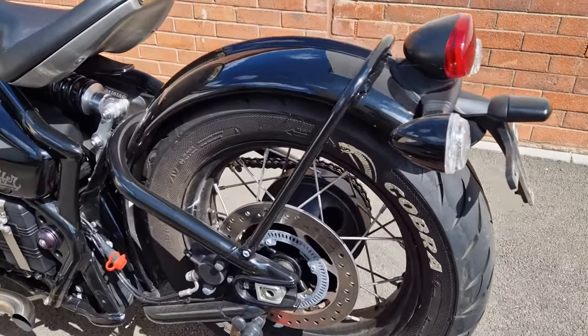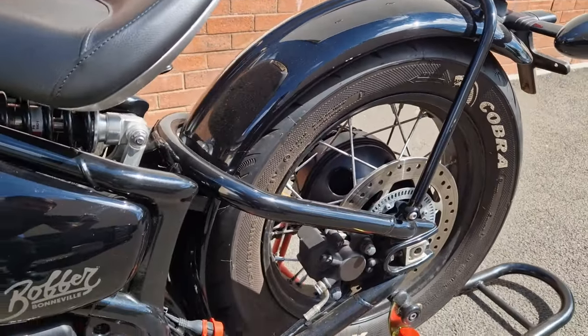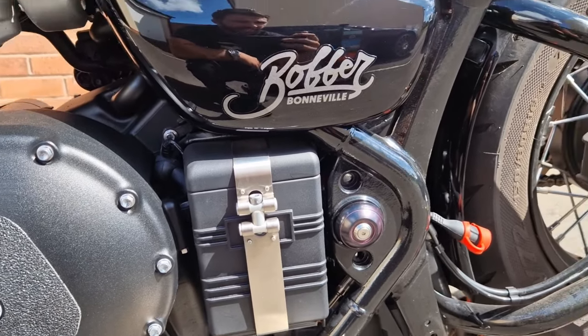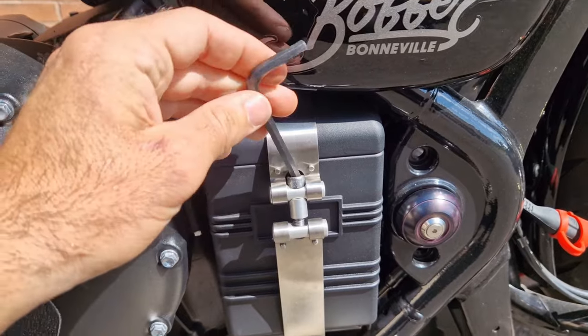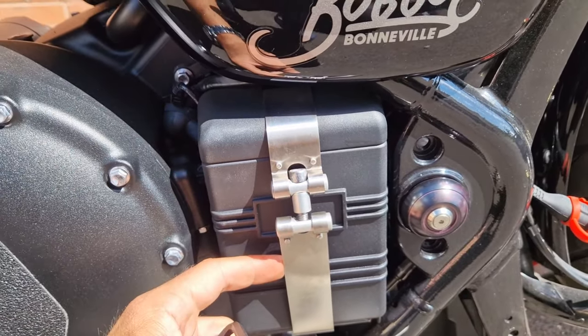Okay guys, time for the rear fender or mud guard to come off. First thing we're going to do is take off the battery terminal, then we're going to take off the mud guard itself. To take it off, use a size five allen key to unscrew it, and then the bottom bracket should fall off.